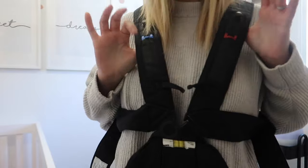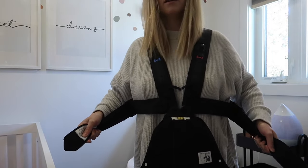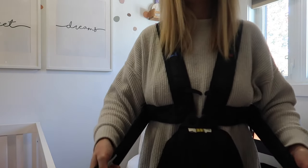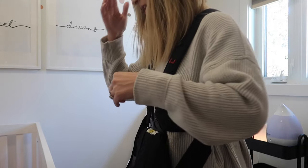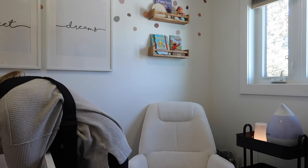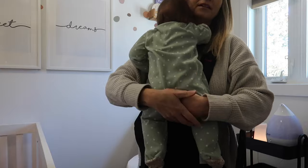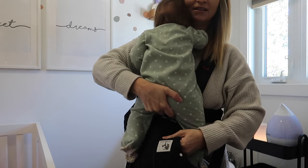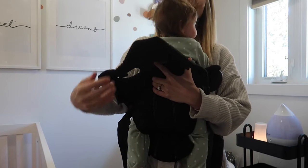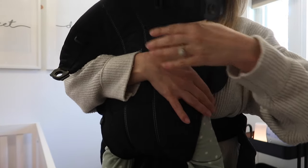We're just going to take our bottom clip — click, click — it's literally that simple. I'm going to tighten this now before I grab her. You just tighten it like that. This is what it looks like on the back — super simple. Now I'm going to grab my baby. You're gonna put them right here. Obviously if you have a newborn you would be supporting their neck, but mine is just fine. She is totally supported right now.